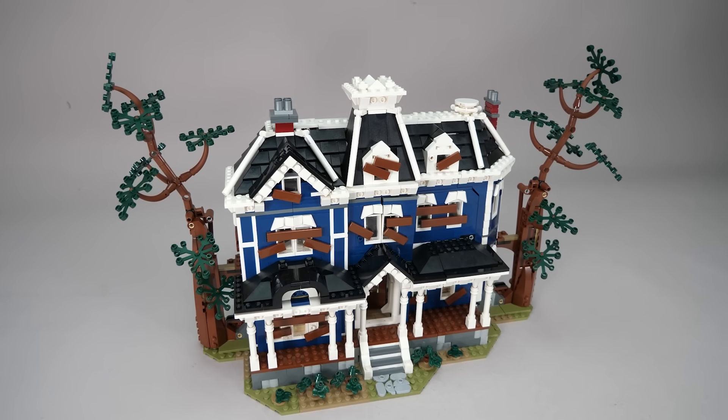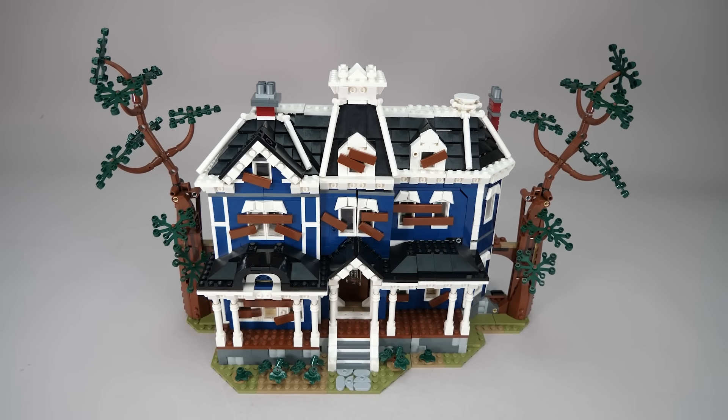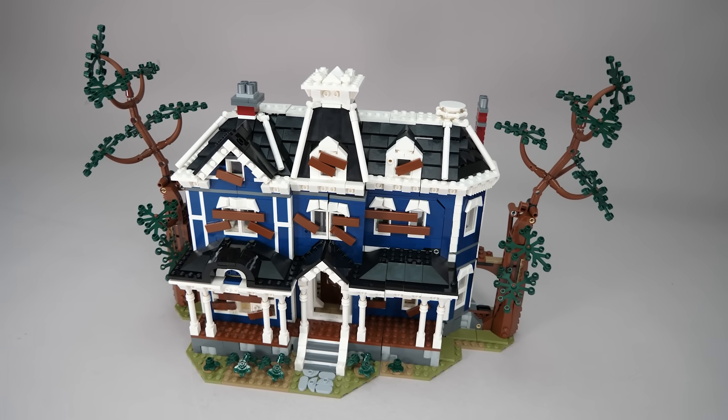Don't worry, this video is completely safe if you haven't watched Stranger Things season 5 yet. I watched season 4 when it aired, and I won't start season 5 until the final episode is available, so I'm keeping this spoiler-free for myself as well. This video focuses only on the mechanical engineering inside the set — no story details from the manual, no minifigures, no stickers applied. I'm keeping this as clean as possible.